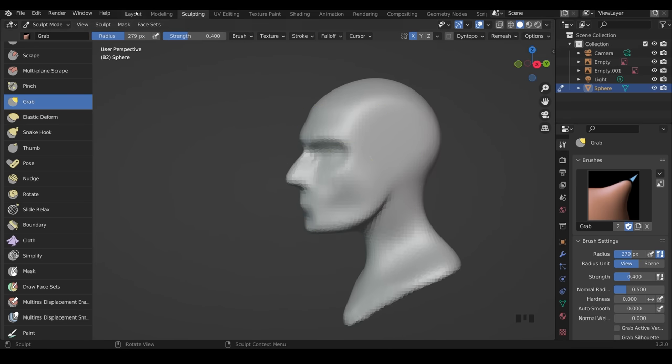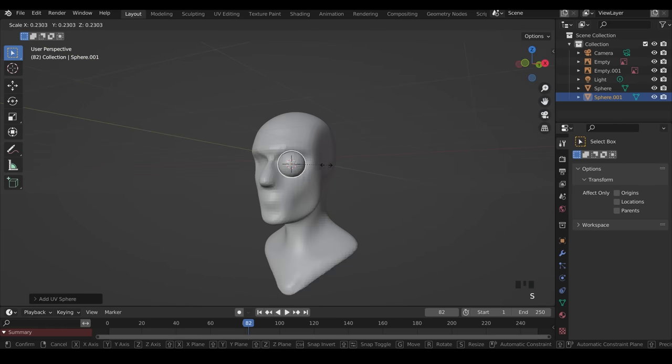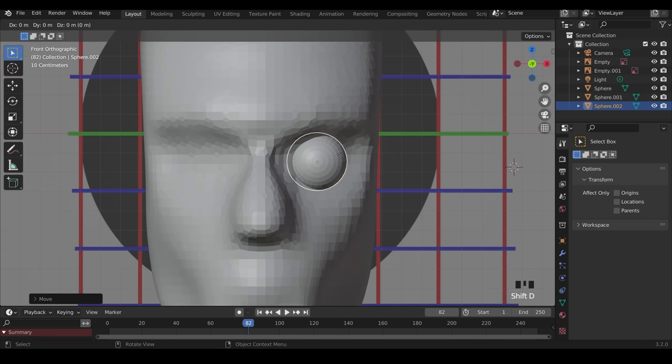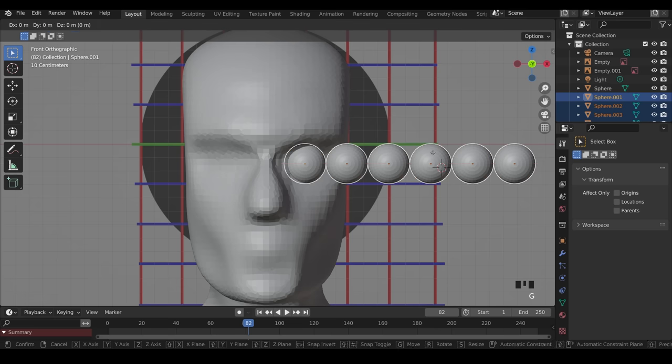I find this easiest for beginners in Layout mode. Zoom in and Shift+right-click to move the 3D cursor to roughly the eye position, then Shift+A to add a mesh UV sphere. Scale it down, go to front view and zoom in. Press RX90 to rotate the sphere around the x-axis 90 degrees and press Enter — we get an eyeball-looking shape. The eye position wants to come up slightly, sitting between the green and blue grid lines. Now duplicate the sphere with Shift+D, move it across the x-axis, and press Shift+R to repeat until there are six of them. Select all and move them to the middle.